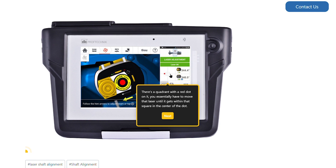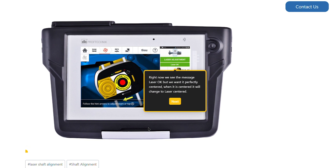There's a quadrant with a red dot on it. You essentially have to move that laser until it gets within the square in the center of the dot. Right now we see the message 'Laser OK,' but what we want to see is 'Perfectly Centered.' When this is the case, the message will change to 'Laser Centered.'